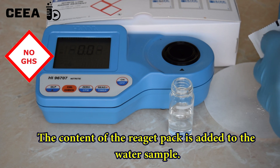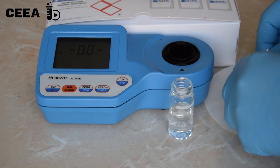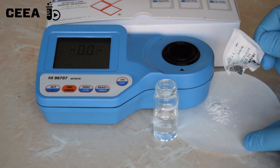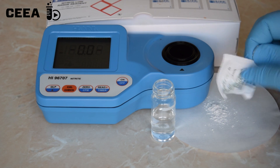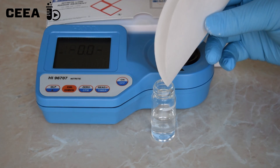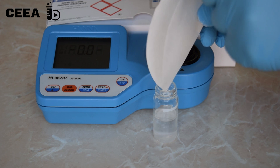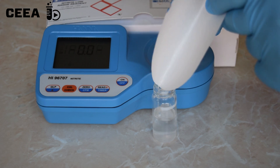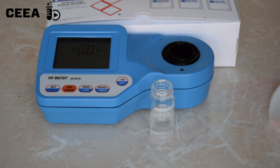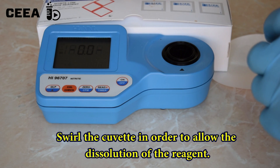Then the content of a reagent pack is added to the water sample. The solution is mixed by swirling the cuvette.